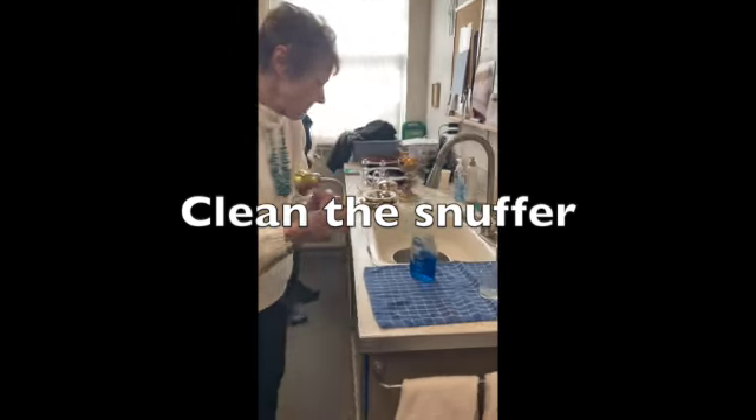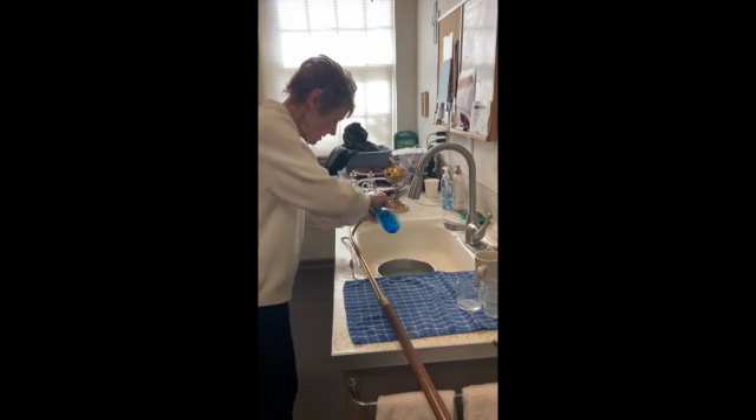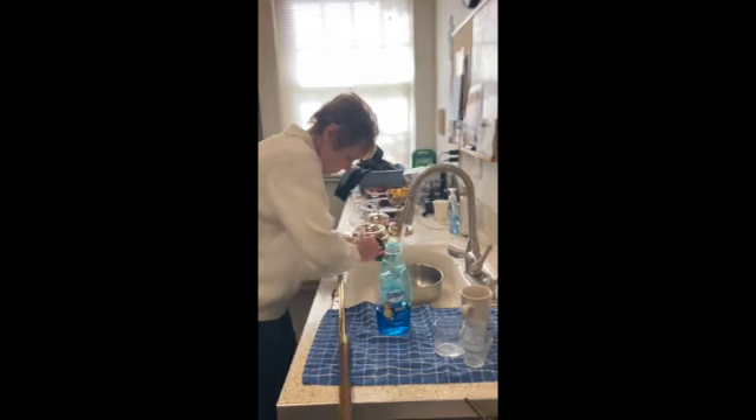If you have time, now would be a great time to clean the snuffer a bit. Just use a little dish soap, scrub it with a sponge, rinse it, and dry it.